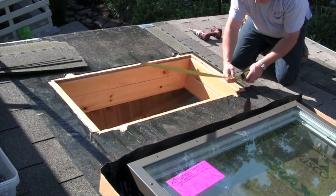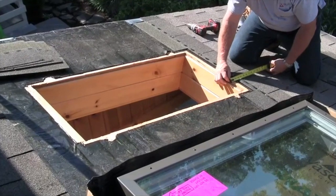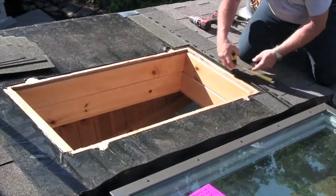You'll want to shingle up to the bottom edge of the rough opening, and then cut out and trim back any portion of the shingle two inches from the edge of the rough opening.